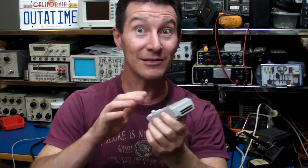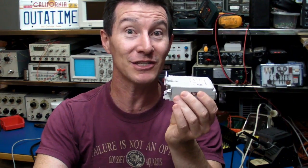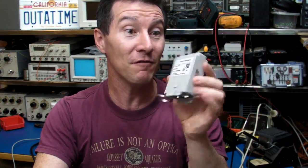Is there any circuitry inside here? Are Agilent just ripping you off? Is it just the connectors and all the circuitry is still inside the scope? Well, what do you get for your 400 bucks? Good question. Let's find out.